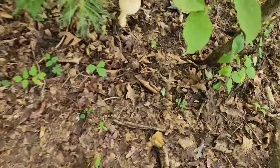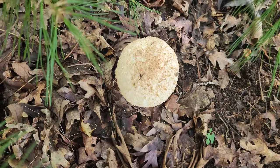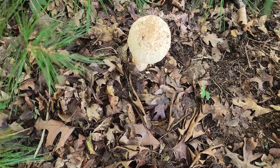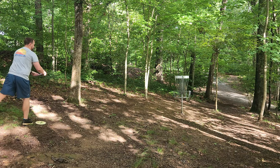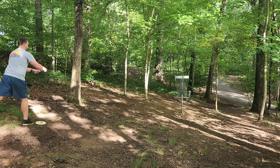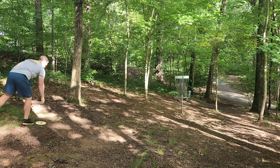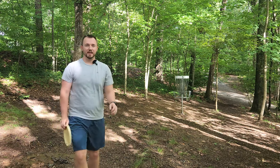Whenever I come play this course I always see some really big mushrooms. This thing's like 75% the size of a disc — that thing is a beast. The Swarm did not fail us in circle one. Can never complain about a birdie look. Three down through five — heating up a little bit.